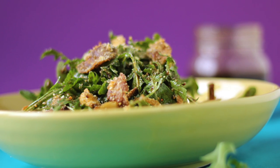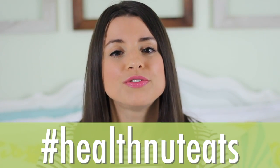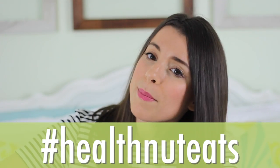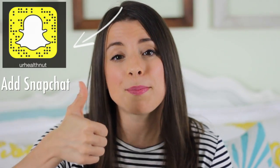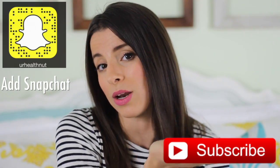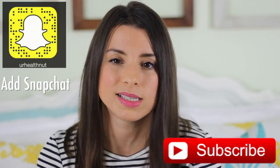If you didn't love mushrooms already, this salad might just change your mind! Thank you so much for watching — if you recreate this recipe, use the hashtag #healthnuteats so I can find your photos and share them. Don't forget to give it a thumbs up if you enjoyed it, and subscribe by clicking right here — I post weekly so you won't miss a single recipe. Thank you so much for watching and supporting my channel — I love you very much, see you in my next video!